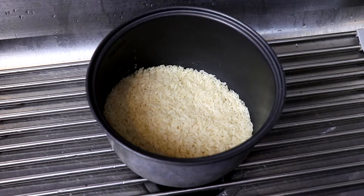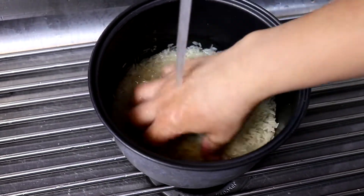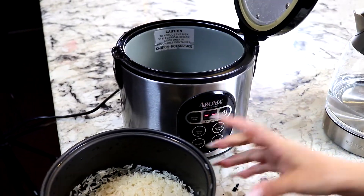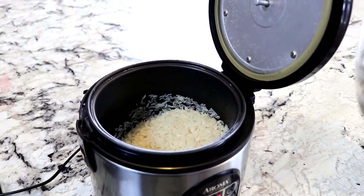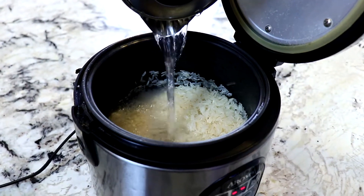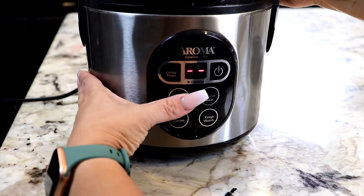Let's start off by washing our rice. We're going to turn on our rice cooker and then we're going to add three cups of water, and now we'll just press white rice.